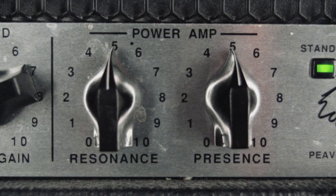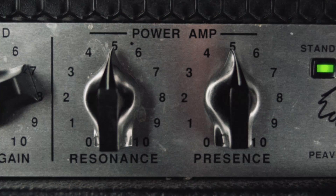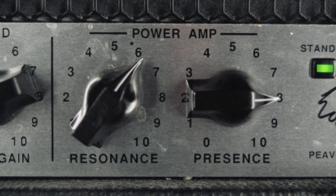Now bring in the power section controls. Increase the resonance till the sound starts to fill out, add in presence, and you'll hear the guitar open up in the top. It's very important to be sparing with the presence control. The sweet spot on this amp is right in the 7.5 to 8.5 range. If you go past that, you'll make your tone shitty and brittle.